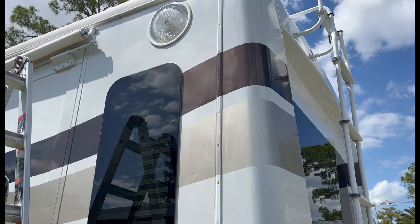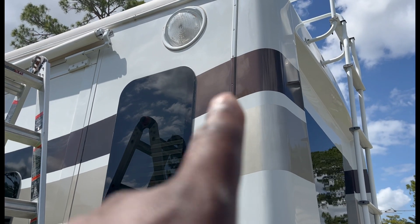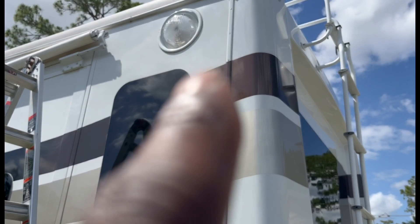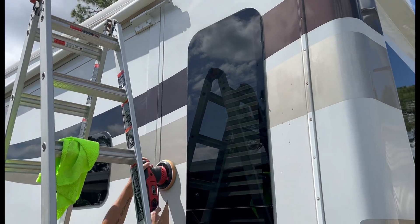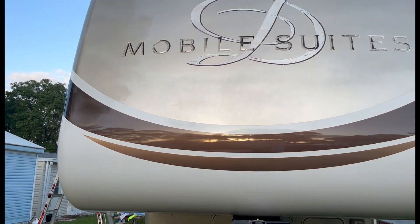Miracle Pressure Washer — y'all like and subscribe! Y'all get them likes up for me, get them subscribes up, get them subscribers up. I appreciate the love and support. Thanks again for all my subscribers — I really appreciate you guys. I appreciate everything you guys do. I love you guys. I thank you for everything. God bless you.